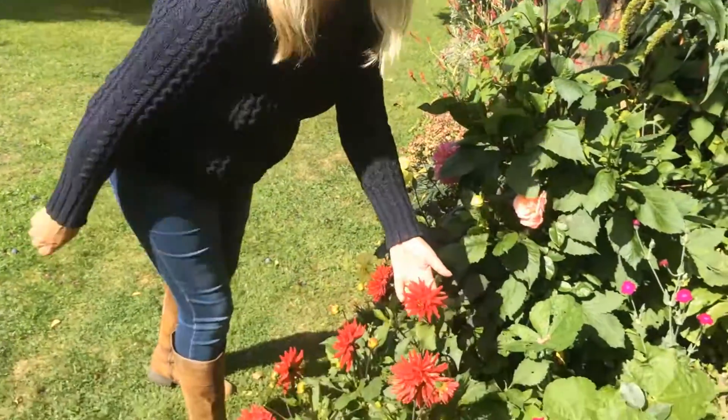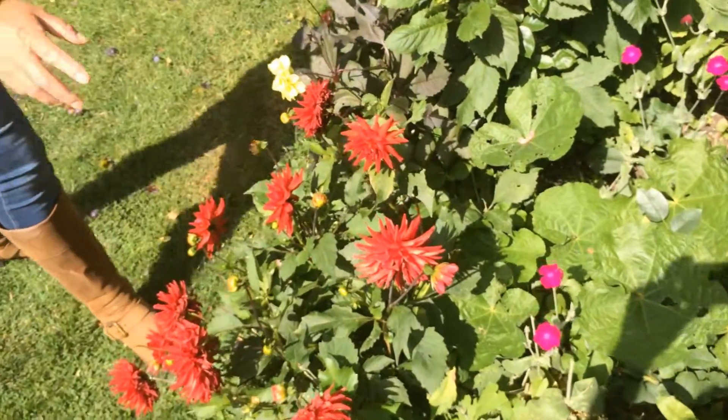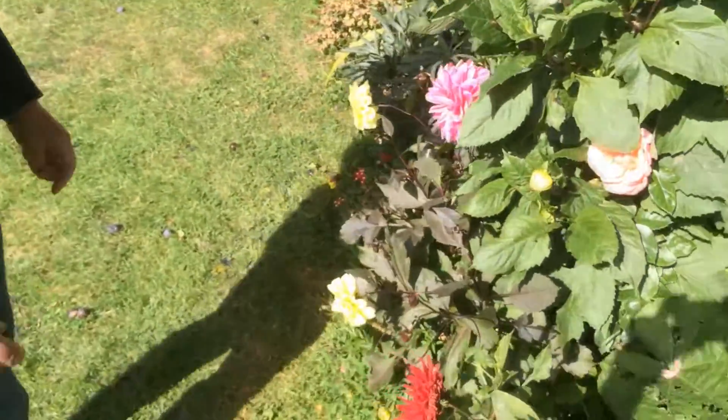If you want your dahlias to flower all the way through to the first frost, then you're going to need to deadhead. And actually, the more you pick your flowers and the more you deadhead them, the more of a display that you're going to get right up until the first frost.